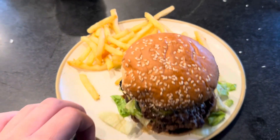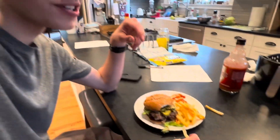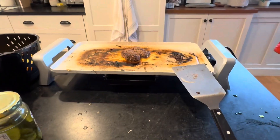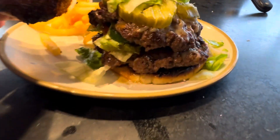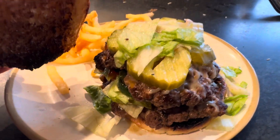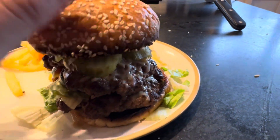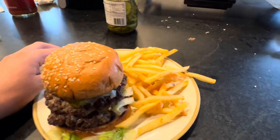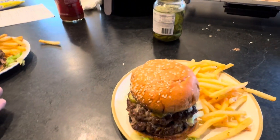Hey guys, welcome back to a special out-of-school slot review. I'm here with Evan. We made some smash burgers on the griddle — this one's still good. We've got two patties, pickles, jalapeño, onion, lettuce, ketchup, and cheese. They look pretty good, and we have some fries. Smells good. We're gonna set this down and give them a go.